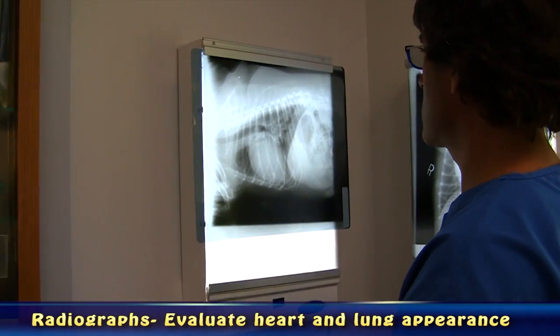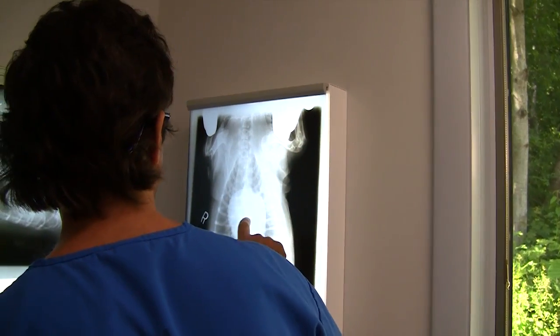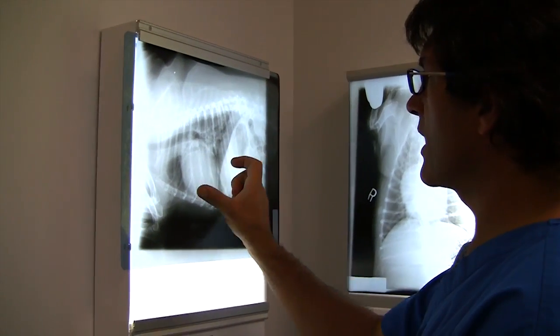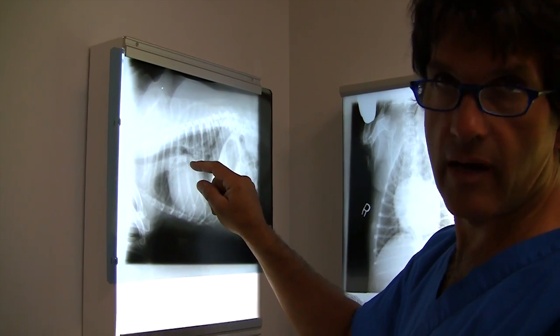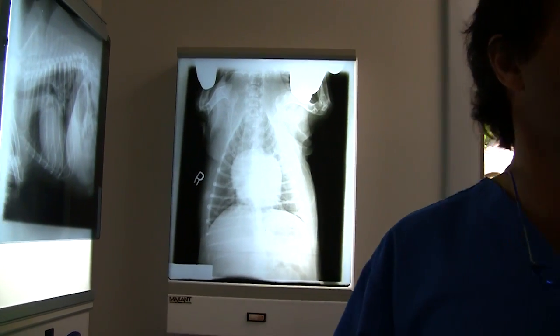My interpretation of the x-rays that were sent to us: I agree with Dr. Nesson that the heart is larger than it should be, both in height and in diameter. And it looks like the left atrium may be a little bit enlarged as well. So we'll investigate that a little further on ultrasound.